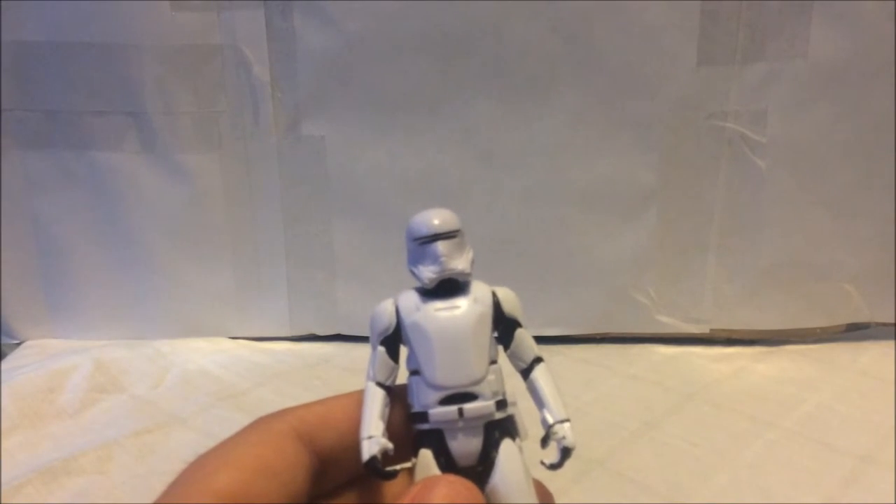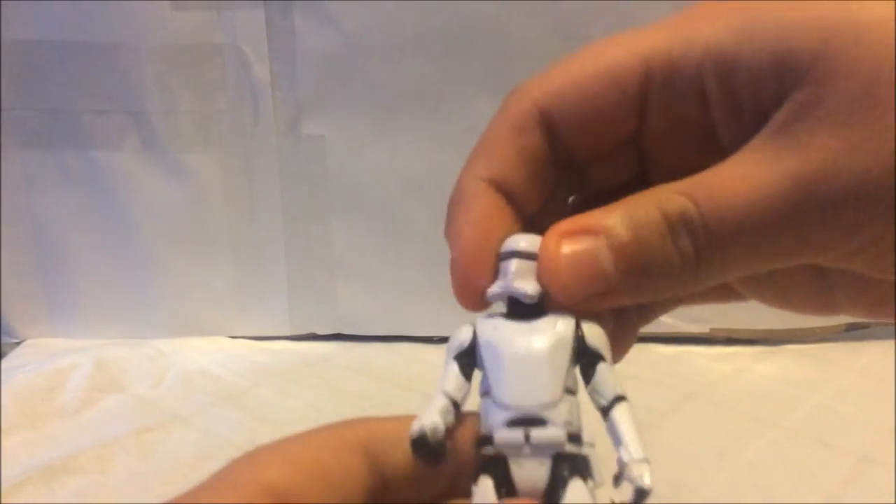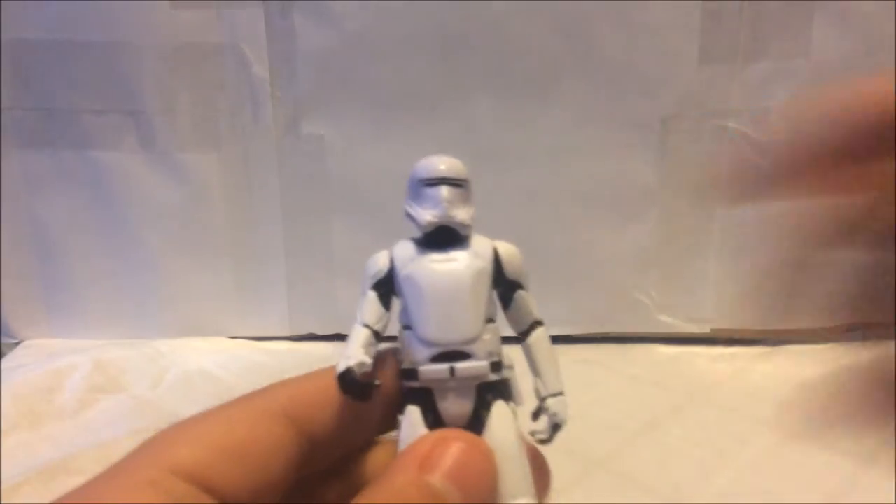Let's check the articulation. The head is on a ball joint — it can look up and down, side to side, and has neck pivot. The arms can go up and down. The legs can't kick up very far and cannot kick back because of the armor piece in that area.